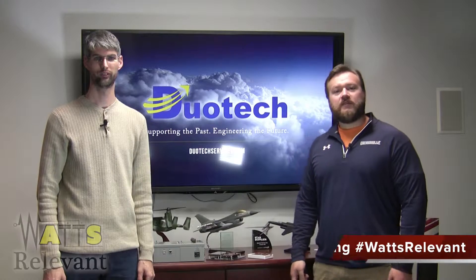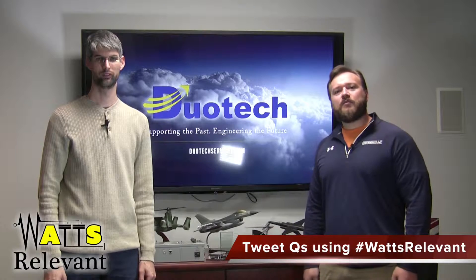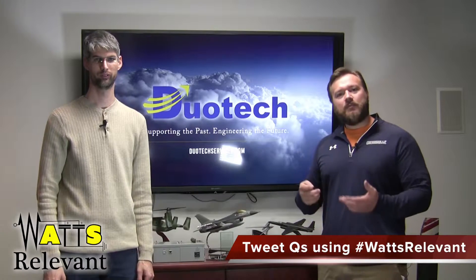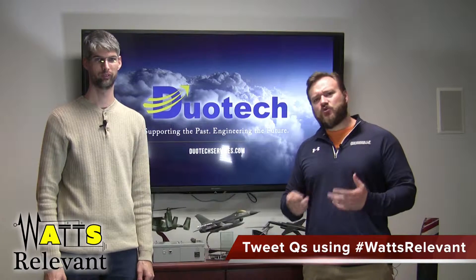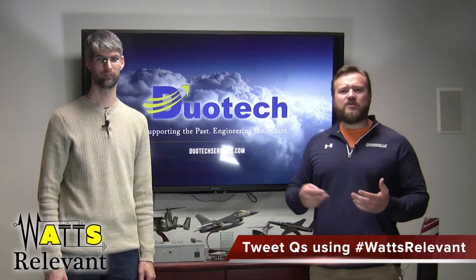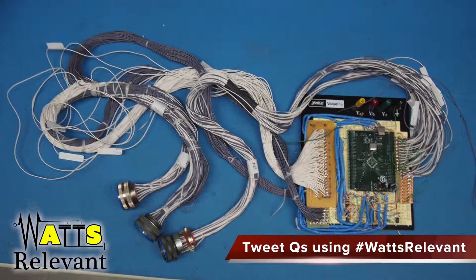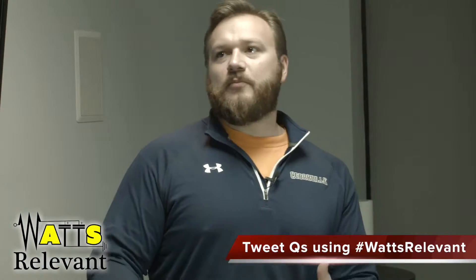Hello. Welcome to another edition of What's Relevant. Today we're going to talk about prototyping and what is required when it comes to putting together a prototype — how clean or neat, or what other things need to be taken into consideration when it comes to building a prototype. So today we're going to talk about what should a prototype look like, especially when it comes to packaging of electronics. Silas, what should that look like? What are we doing when we're developing a prototype?